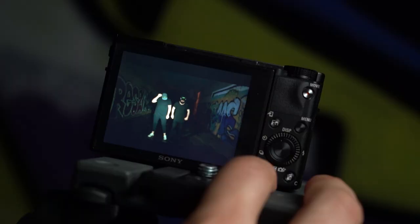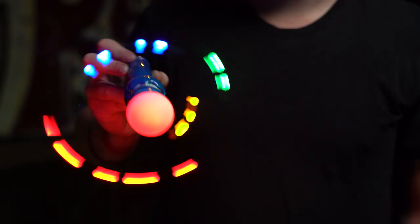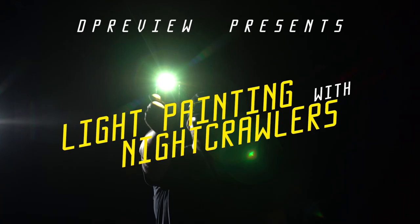For this how-to video, we'll be descending into darkness with a mysterious duo known as Nightcrawlers to learn about light painting with steel wool and a few other items, while shooting on the Sony Cybershot RX100 Mark V.